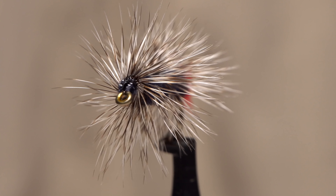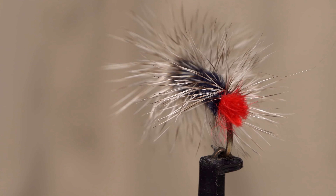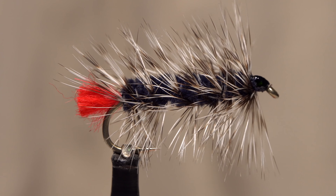The Woolly Worm is kind of like the less famous, somewhat maligned older brother of the Woolly Bugger, but I've always found it very effective for both trout and panfish.